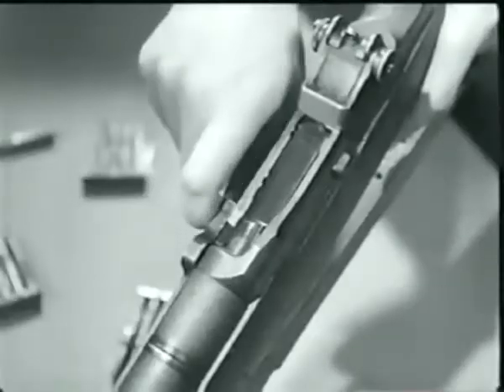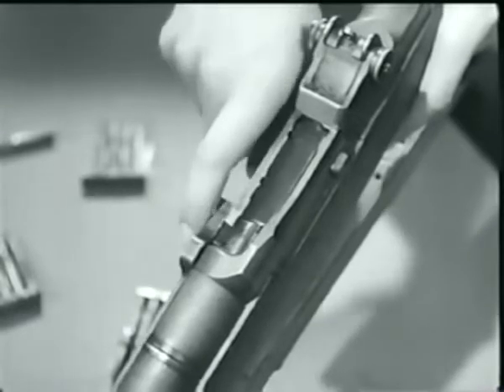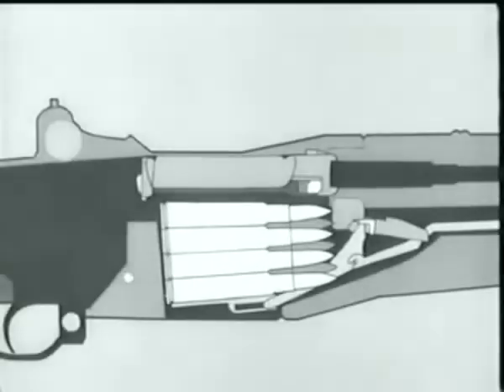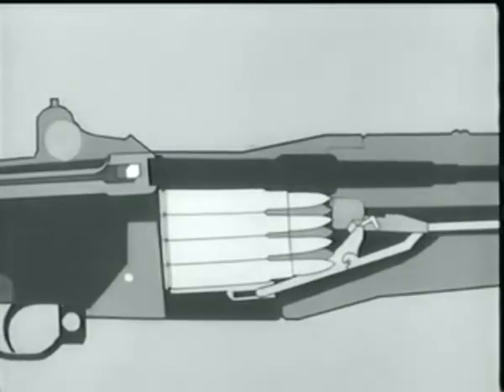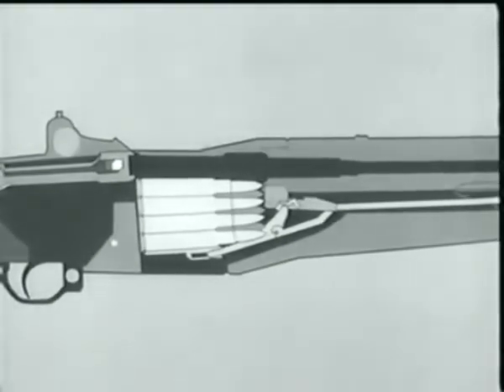As the bolt reached its rear position, the magazine was uncovered, allowing the empty case to be ejected. Using the diagram and taking the bolt to the rear again, notice the follower move up, pushed by the follower arm, rod, and spring. It pushes the next cartridge up into feeding position.